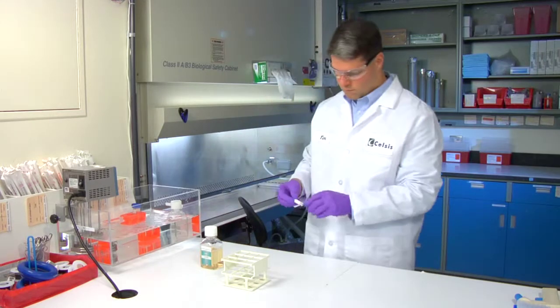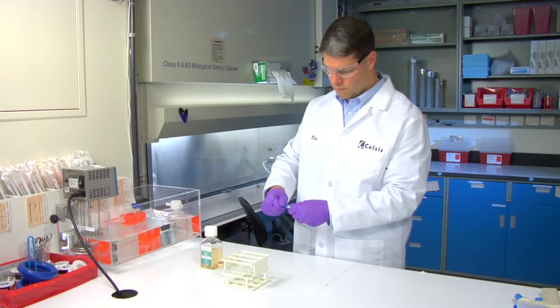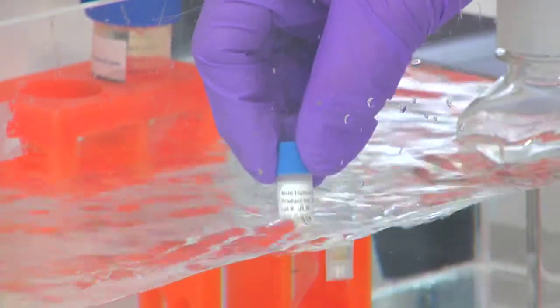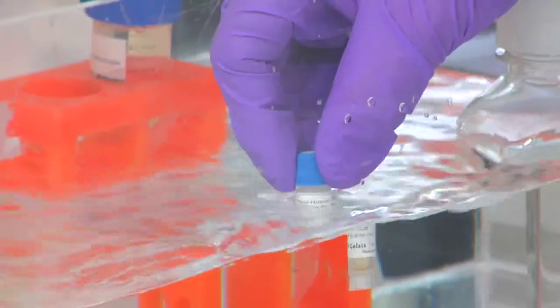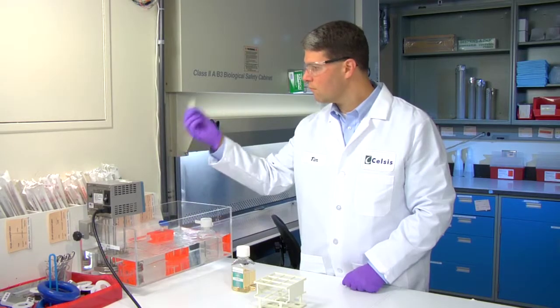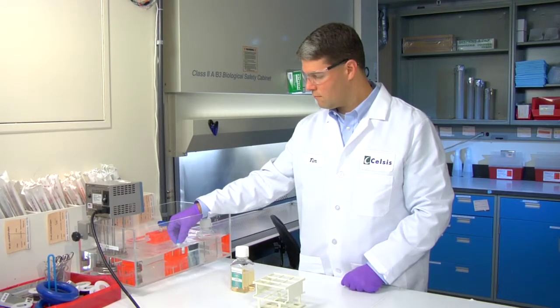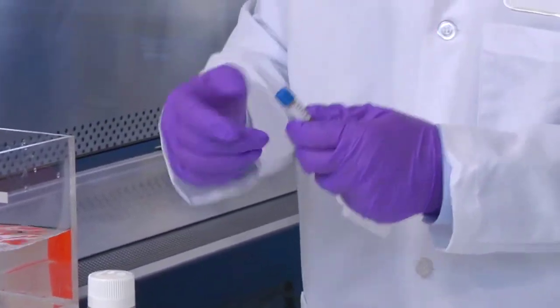Take one vial of human or animal cryosuspension hepatocytes from your dewar and gently unscrew the cap partially to release the pressure, then reseal. Hold the vial by the cap in the 37 degrees Celsius water bath. It will take approximately two minutes to thaw a vial of hepatocytes, but invert the vial every so often to check its status. Once the frozen hepatocyte pellet releases from the vial wall, the cells are ready to be poured into the pre-warmed in vitro grow HT medium.